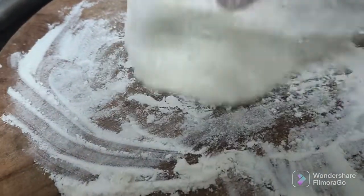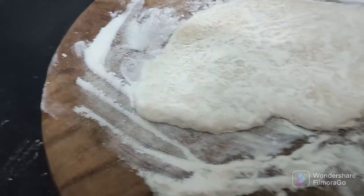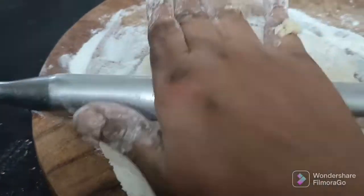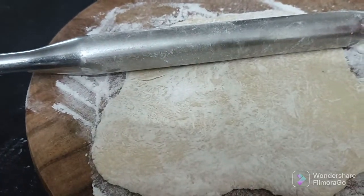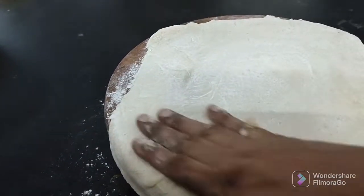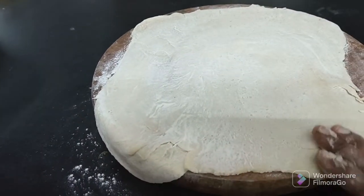Once the pan is done, let's put it in and cook it out immediately. Do not want to save the food for making the food.